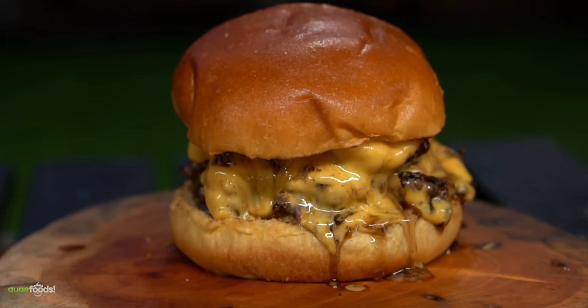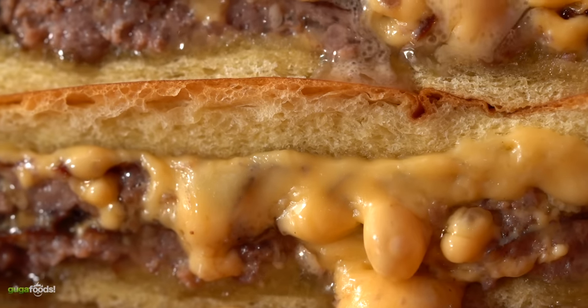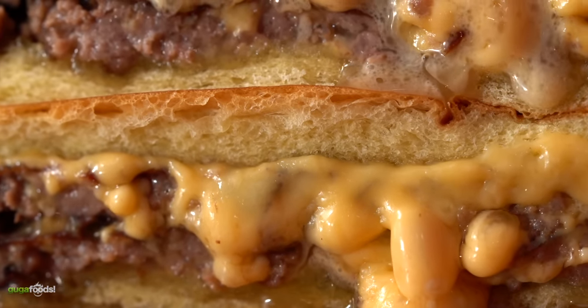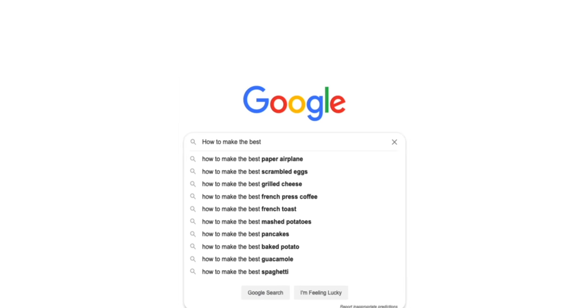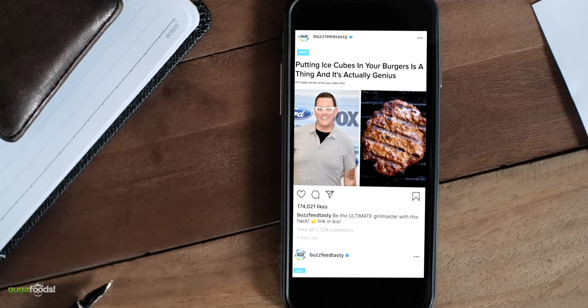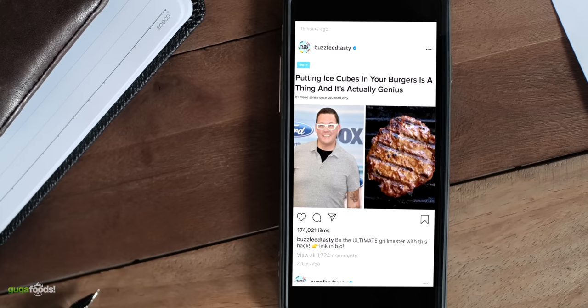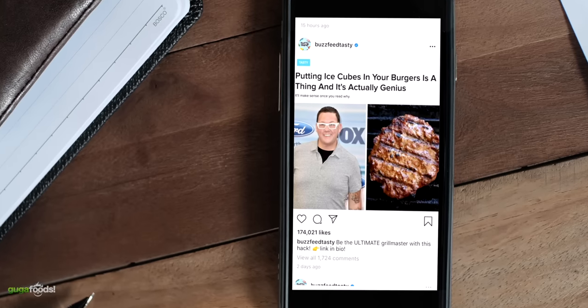If there's one thing I love after steaks, it's burgers. I've even shared with you the burger that changed my life — take a look at this. However, if you are like me you like doing some research, and I actually came across this article from BuzzFeed. It says that MasterChef Grant loves putting ice cubes on his burgers and that's genius. How can I not give this a try?